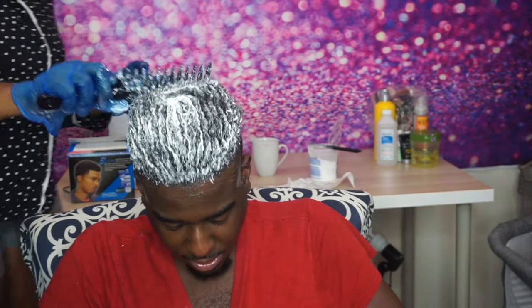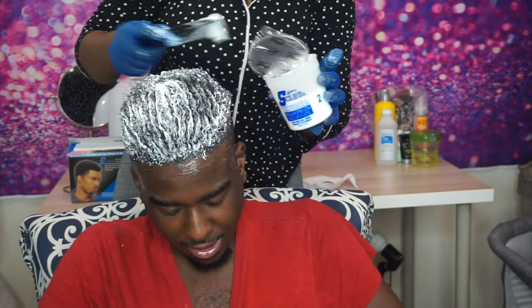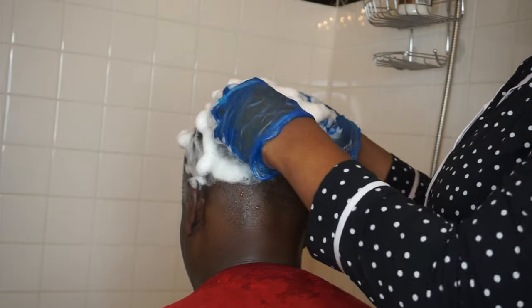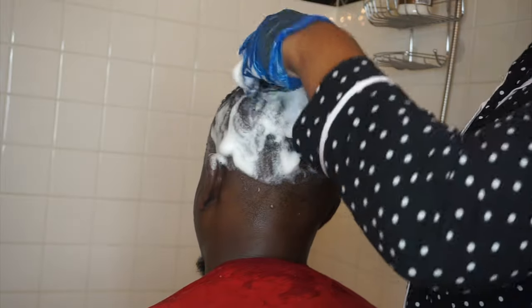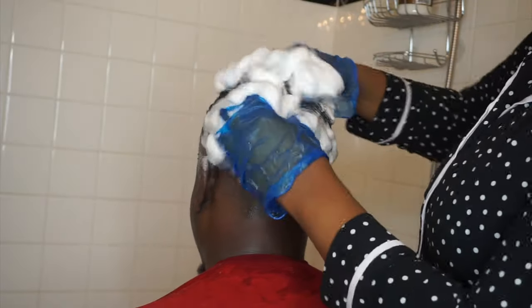The instructions said to leave the relaxer in for about 15 to 20 minutes, but I thought that was a little too long. It started burning him within three to four minutes, so we had to wash it out. His scalp was on fire — the reason being that he had irritated his scalp beforehand. You cannot irritate your scalp if you are putting a relaxer in your hair.